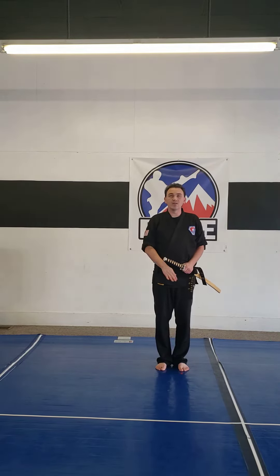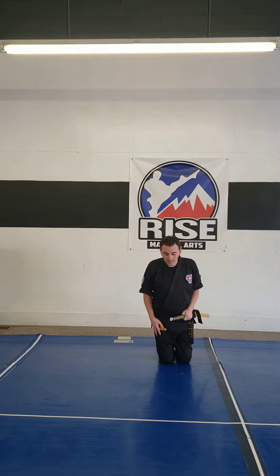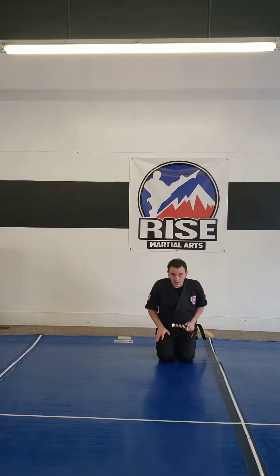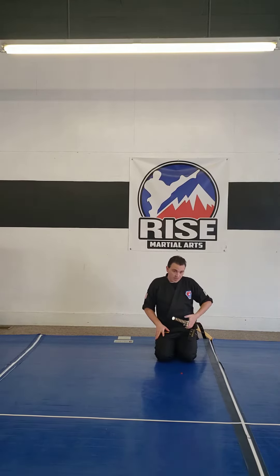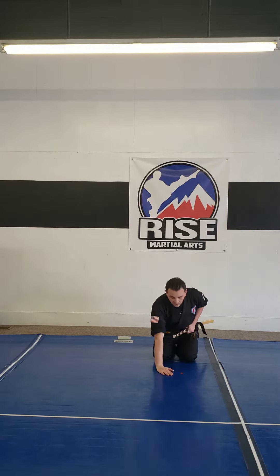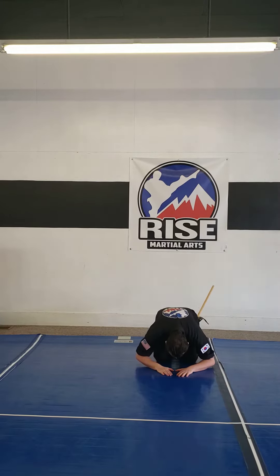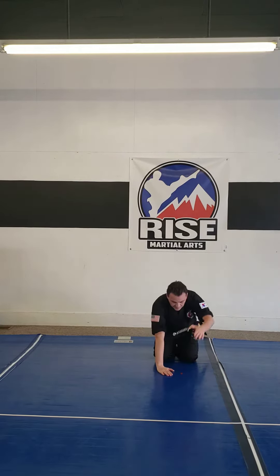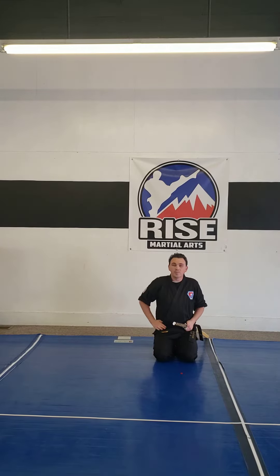First, I'm going to kneel down with the left leg, then the right leg. Then I sit on my haunches. The whole time, I have my left hand with the thumb on top of the guard. Right hand goes down, left hand goes down, and I bow for three seconds. Then left hand comes up to the sword, I grab the guard, then put my hand on my hip. That's how to bow.